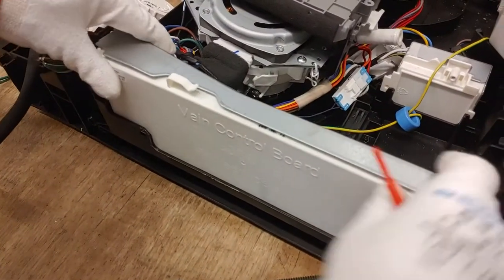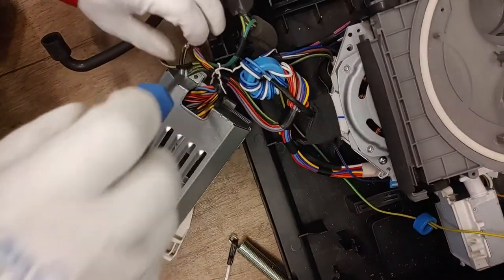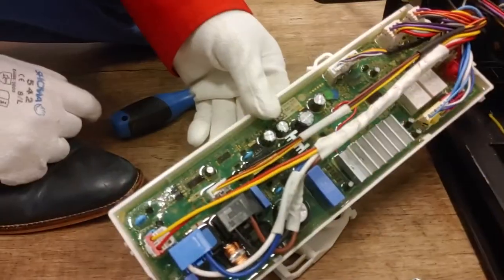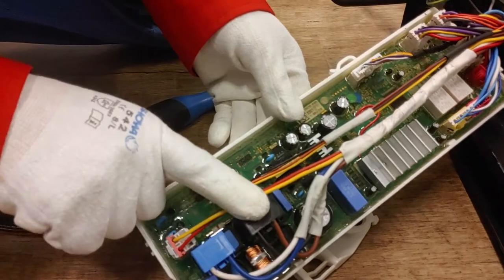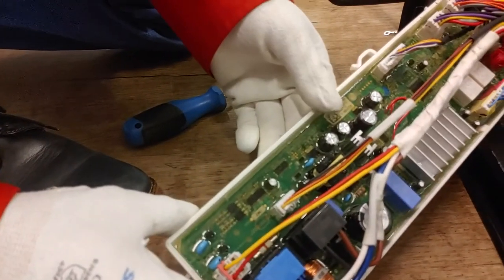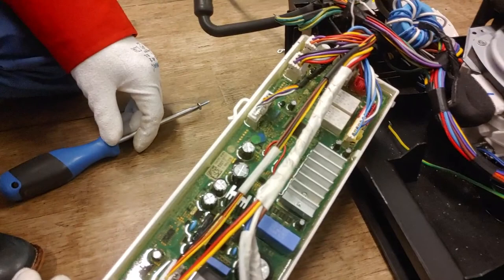The main PCB is connected with clips. To get the cover off, remove one screw. Here you find the connectors to the main power, the heater, the display PCB, sensors, and more. This completes the XD dishwasher disassembly video. Please also check the assembly video. Thank you for watching.